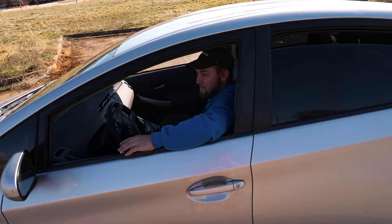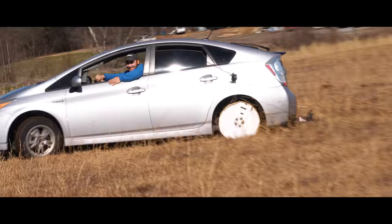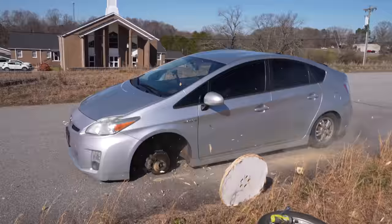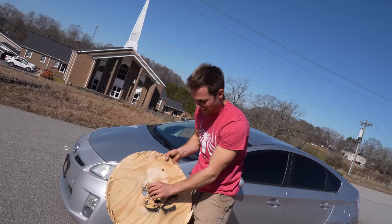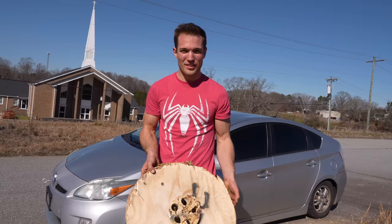Stop! Stop! Stop! Oh my God! Pull back on the road! How are they still working? What the heck, dude? It did it! It ripped the glue off, bent the screws, shattered the wood. It's amazing that a Prius can do that. There you have it guys — wooden wheels on my car. I will see you next video.